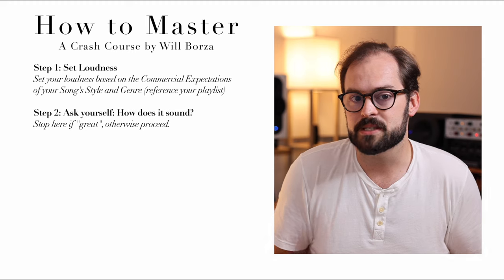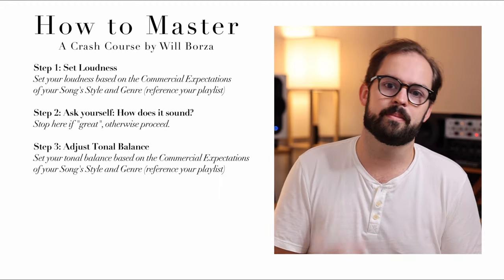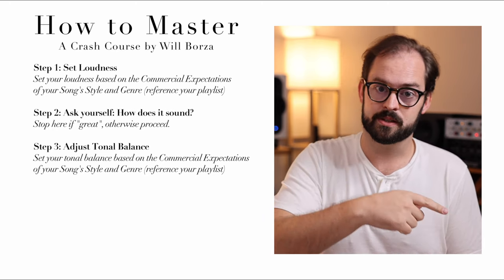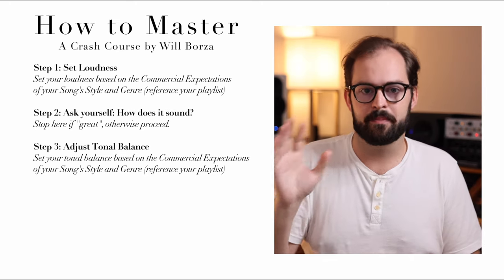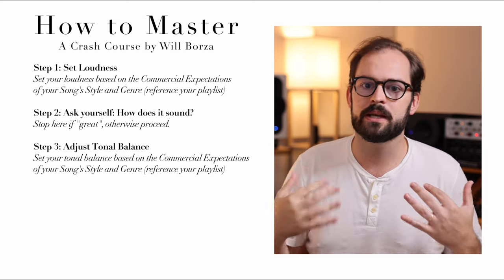If the answer is 'I'm still not convinced,' proceed to step three. Step three: adjust your tonal balance to the commercial expectations of your style and genre. Use that same playlist. Less is more here — use something like a Bax or a Pultec. Don't go crazy with 64 bands of surgical EQ. This Manley Massive Passive Mastering Edition is a $7,000 EQ. It's got four bands. Four is plenty.